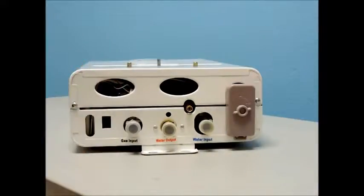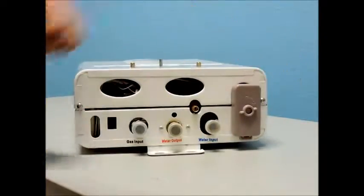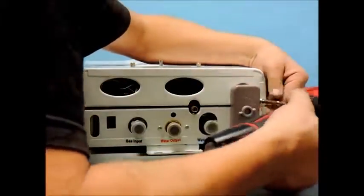Start by removing the knobs by pulling them straight off and then remove the cover screws. There are two located on the bottom and two on the top. Next, remove the cover by lifting up.